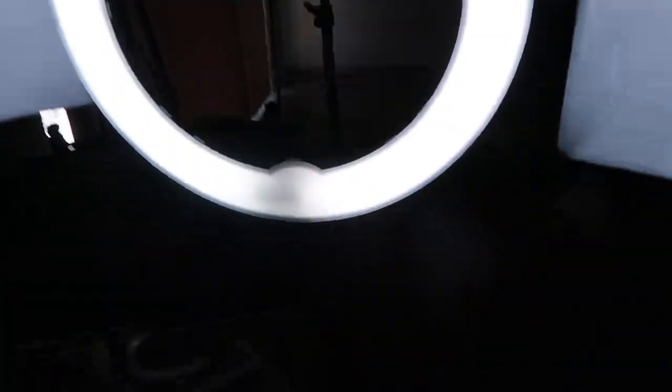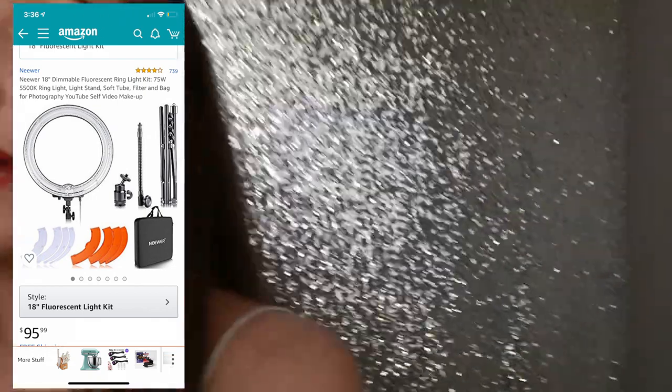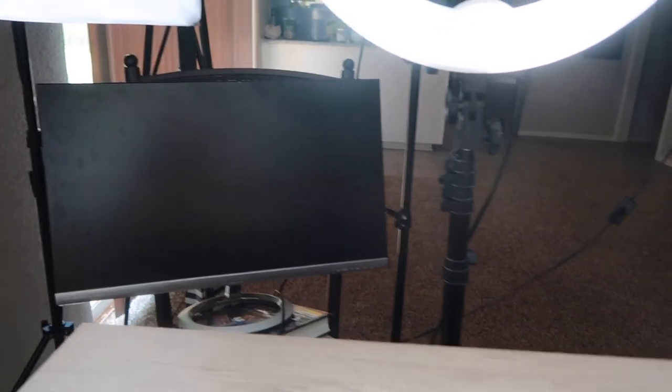Next, I have my ring light, which is my absolute favorite for lighting. It's portable, it's big enough, and it gives off enough light on its own — you don't need any other lights. You can adjust the brightness with a little switch on the bottom. I usually keep it on the lowest setting because I don't want it to be too intense.